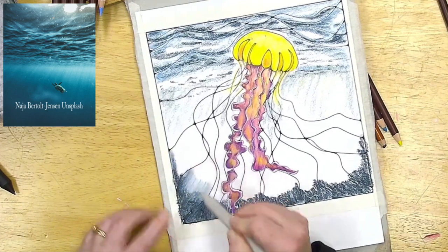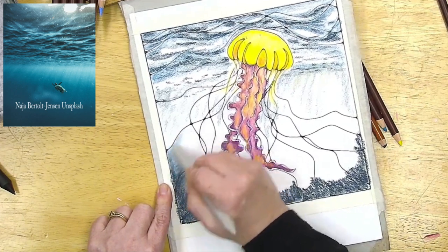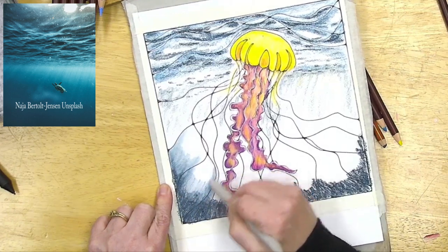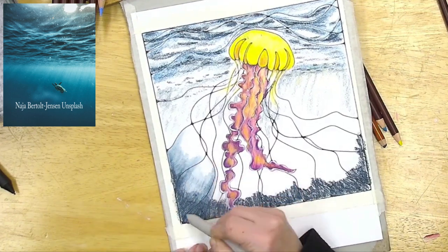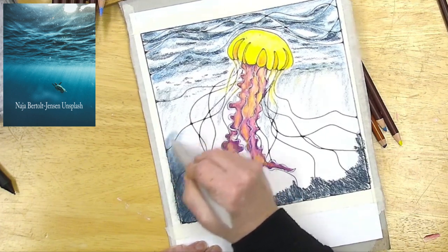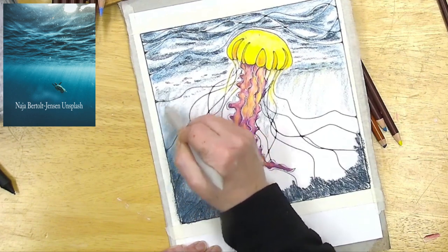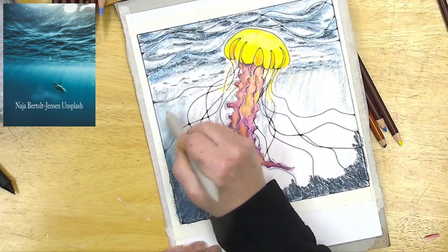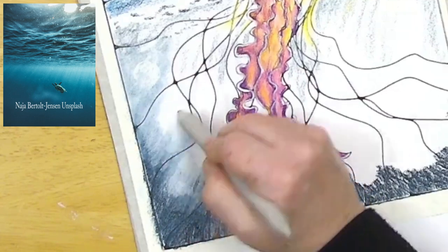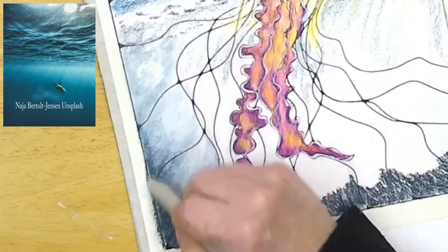Starting at the dark side and working my way up, I'm getting that natural transition. Oh, that's so cool. Look at that — that's where one of the jellies is. Kind of like a magic painting page.